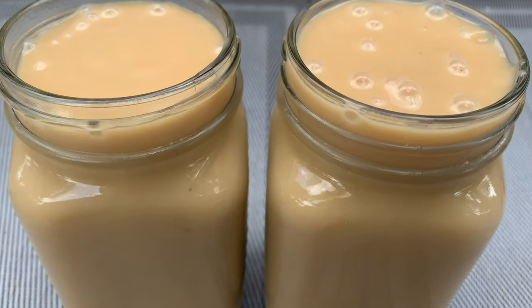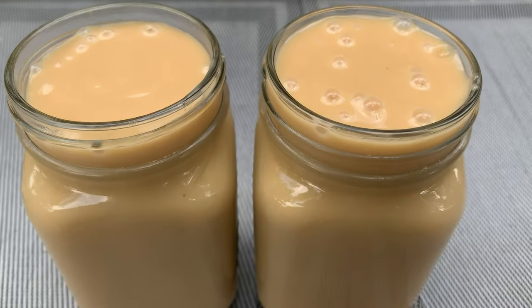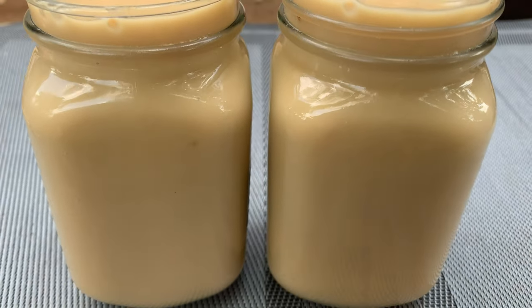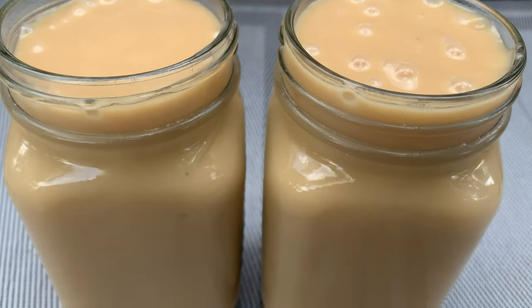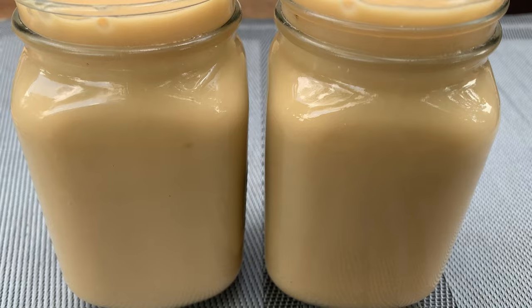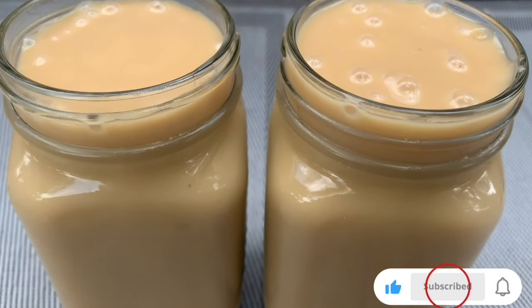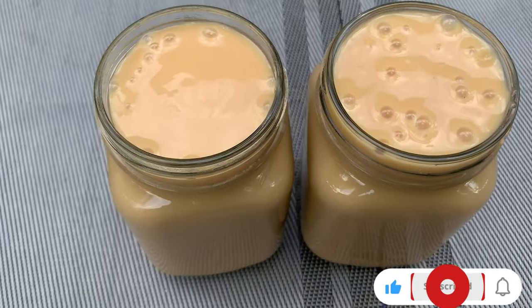Today I'm making tiger nut milk for babies, or tiger nut pudding. Hello everyone, welcome once more to Kikune Tefia. This is a foodie channel and if you are new, kindly subscribe, like, comment, and share this video. Please click on the post notification bell so that anytime I post a new video you'll be notified. Let's get right into the video.